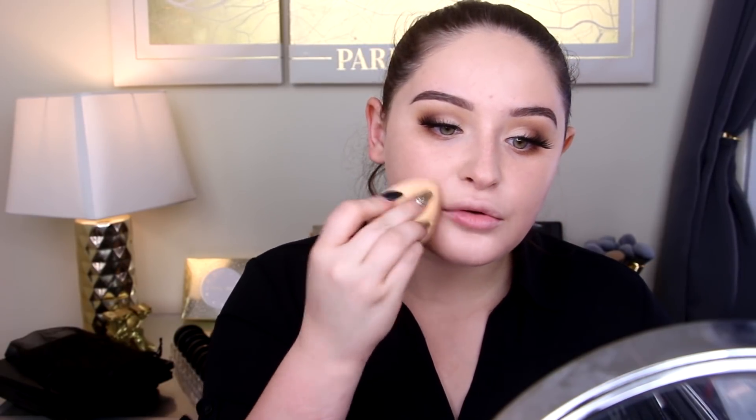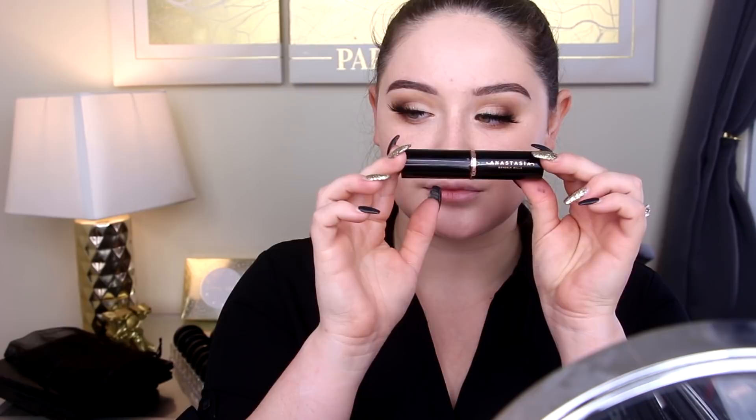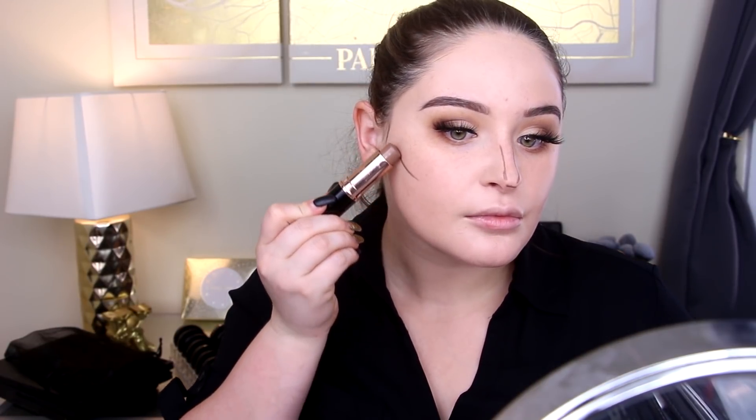I'm going in with the same shade but the stick version to give a little more coverage on problem areas — right on my chin where I've had breakouts recently, on my forehead, and along my nose. I don't want to use a concealer, I just want a little extra full coverage. This is the Anastasia Beverly Hills foundation stick in Mink — I'm pretty sure it's actually a contour stick, so that's what I'm using it for.